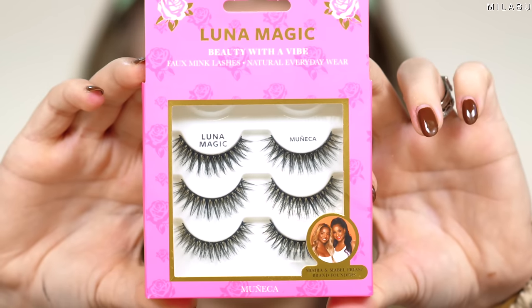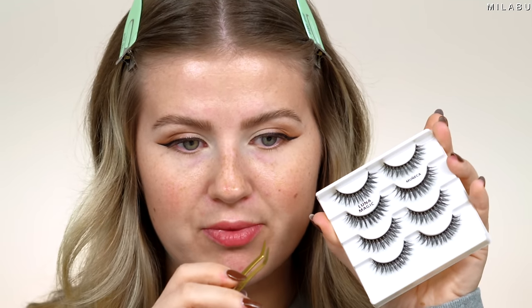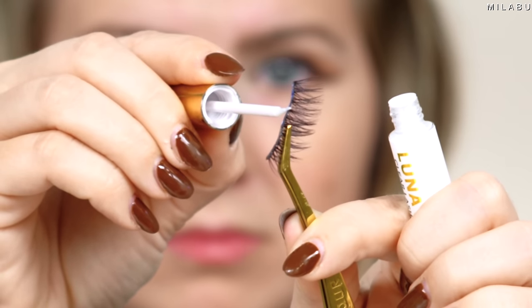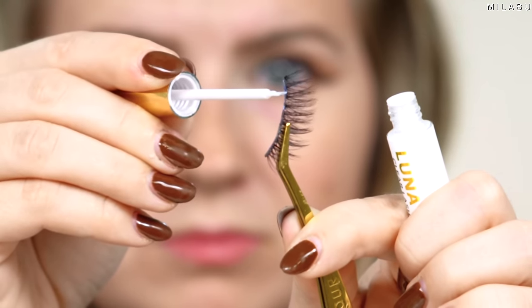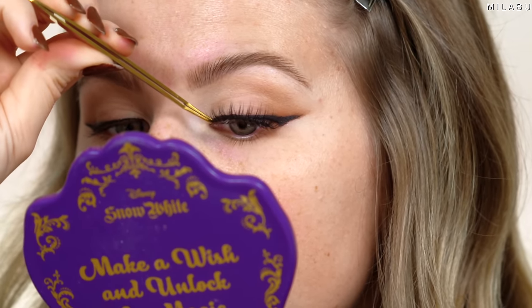For eyelashes, I'm taking this pack of four — Luna Magic's Full Mink Lashes in Muñeca style, which I believe means doll. We're gonna measure and cut, then apply using their Clear Adhesive from Luna Magic. These eyelashes are very easy to work with and they're beautiful. Very wispy, pretty on the eyes, and not too intense. If you wear faux lashes regularly, you're going to love these.